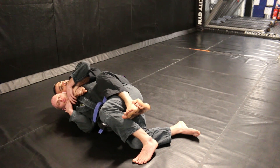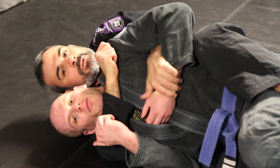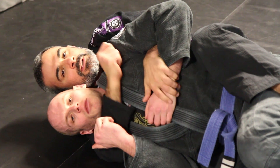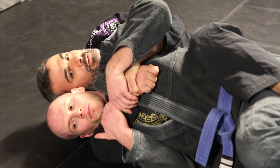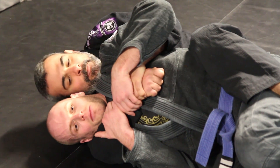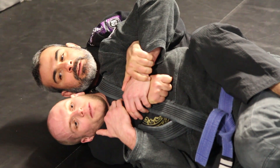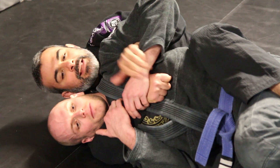Pretty much no one that I've met before will let me just go and choke them without defending with their arms. Unless you're fighting a vegetable, the guy will try to defend. So my second step will be to isolate his arm — to isolate his line of defense.